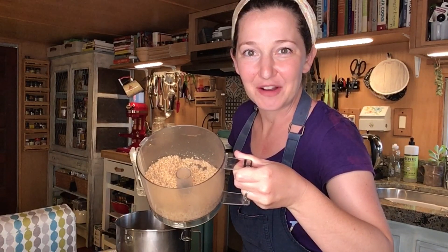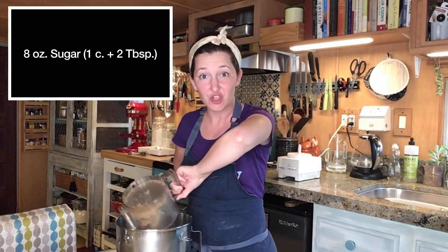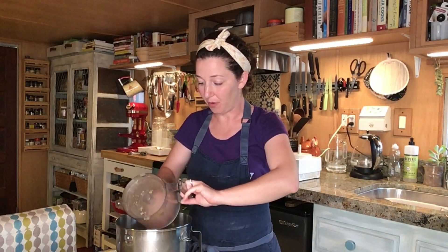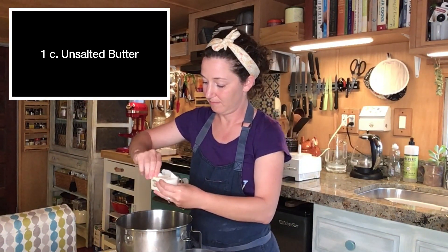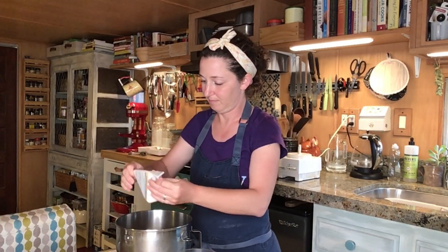Now that I've finely ground my walnuts in a food processor, I'm going to combine them with eight ounces of sugar and a cup of butter in a stand mixer bowl. Using the paddle attachment, we're going to beat the butter, sugar, and finely ground walnut pieces on medium for about two to three minutes.